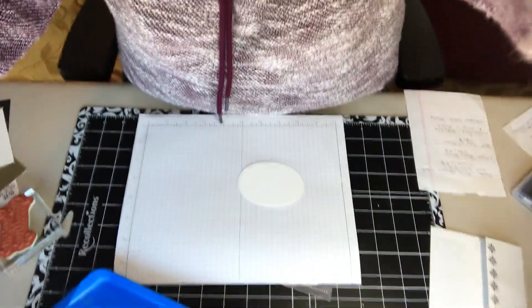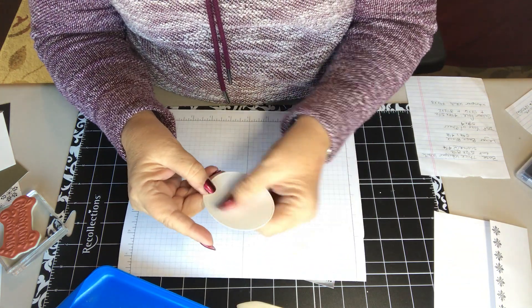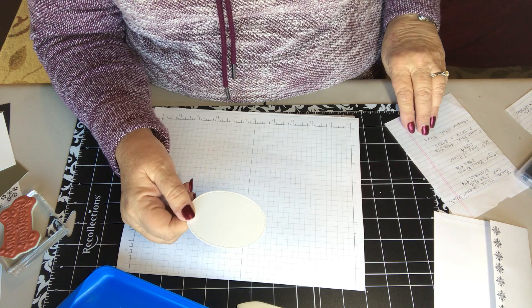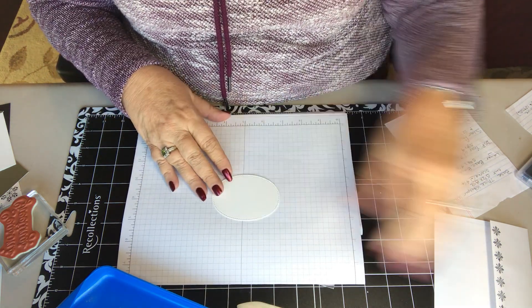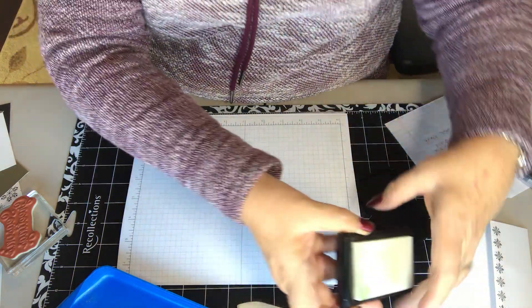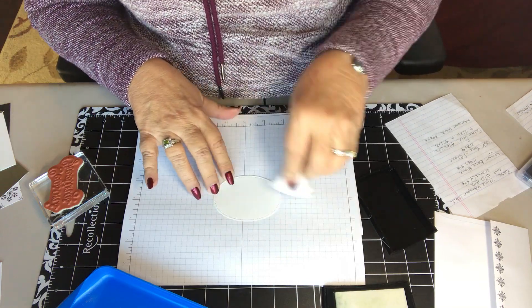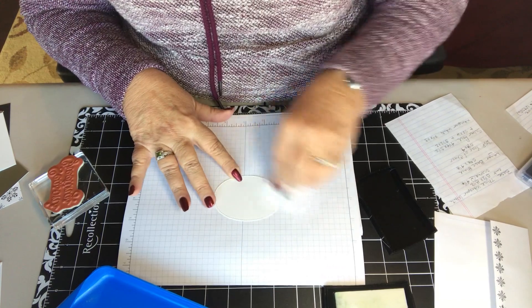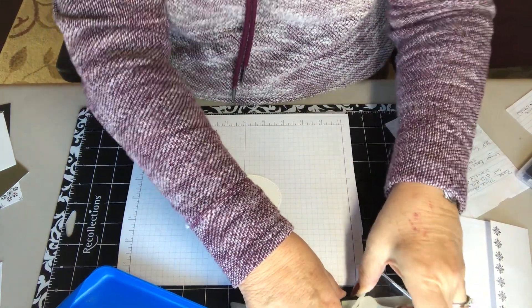Next we're going to do our sentiment. The sentiment is going to go on a piece of whisper white that's three and a half by three. I used the stitch shapes oval — the largest one. For that you're going to use your Versamark because we're going to emboss this in silver. Use your buddy pad first to make sure all the unwanted stuff is off of it, then stamp it with your Season's Greetings.